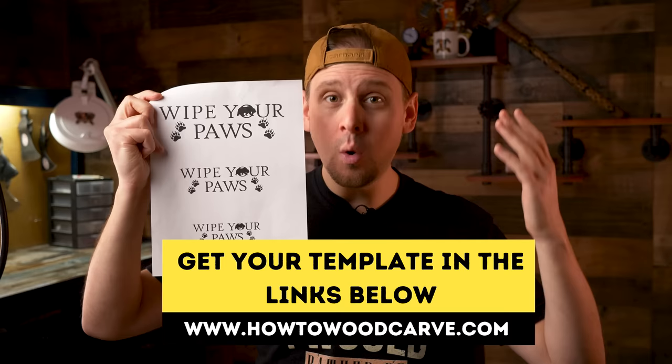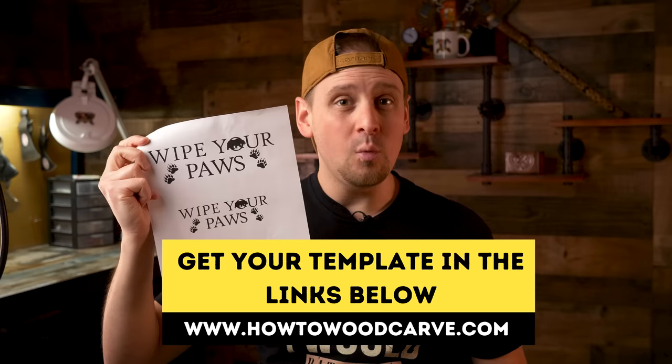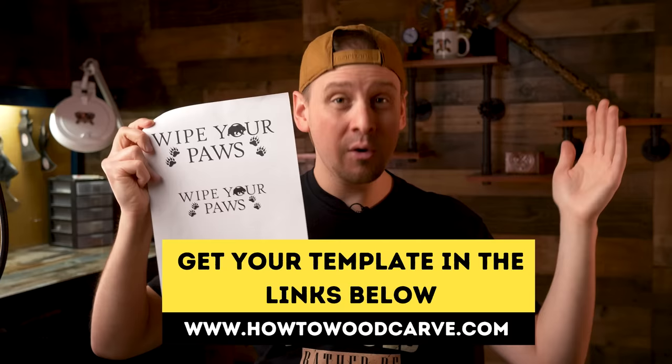I'm going to be carving the image from this template right here. And if you guys would like to follow along with me, which will be super fun, you can pick it up in the link below. It comes with an instructional video so you will know how to adjust the size of it to however big or small you want and how to print it out. You guys may want to go pick that up if you'd like to follow along.